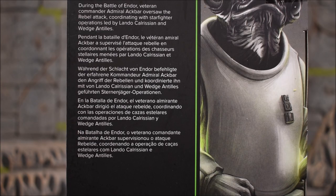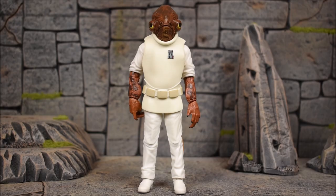We shall see in the future if that number changes in Wave 2. The read on the back says: 'During the Battle of Endor, veteran commander Admiral Ackbar oversaw the rebel attack, coordinating with starfighter operations led by Lando Calrissian and Wedge Antilles.' I do believe they've made an Admiral Ackbar before — I just never purchased it. It might have been a two-pack, I could be wrong, let me know. But I think this is the first time we get the Return of the Jedi original classic version of Ackbar.